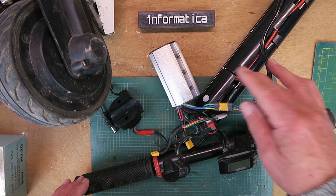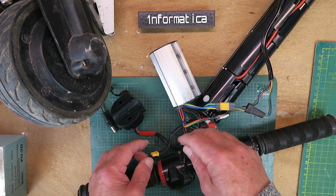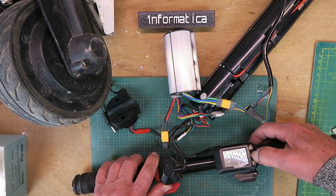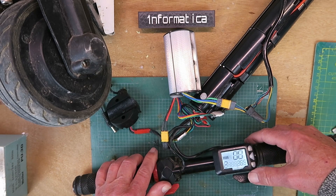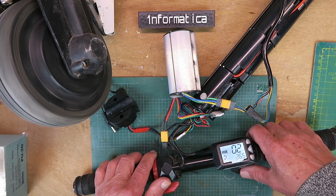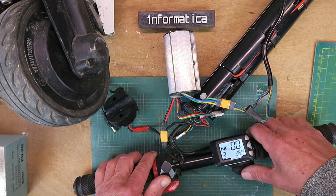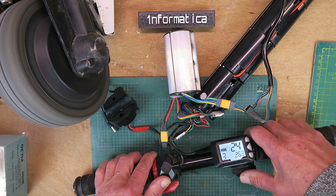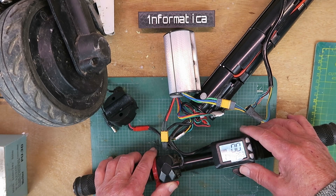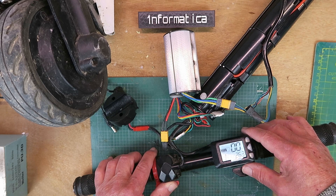Back now with the controller from the white scooter, and the display and such like. Let's see if we have any joy this time. Well, we have a display — and we have a motor. Let's just check the brake. Yes, the brake's functioning. I guess the only thing to do now will be to try and put the whole thing back together and see if it actually runs up the road.